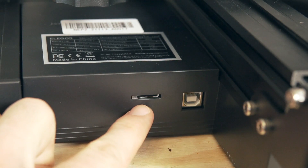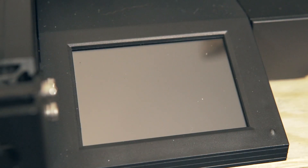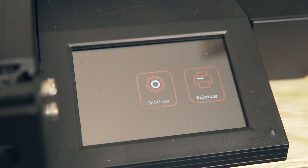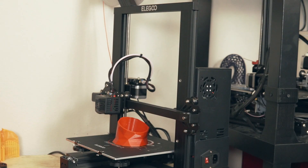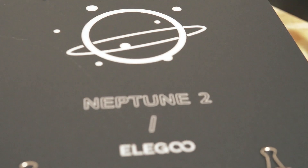With the Neptune 2 you can print over USB directly connected to a Raspberry Pi with OctoPrint, directly connected to your computer, or use a micro SD card. Interfacing is done through the touchscreen on the front of the printer. There is power loss recovery built in, and I really like the overall look — the power supply is blacked out to match the rest of the printer, and the laser-etched Elegoo logo on the top of the frame is a nice little touch.